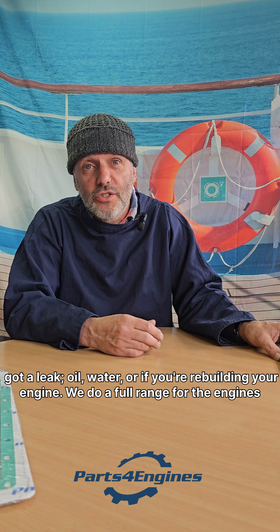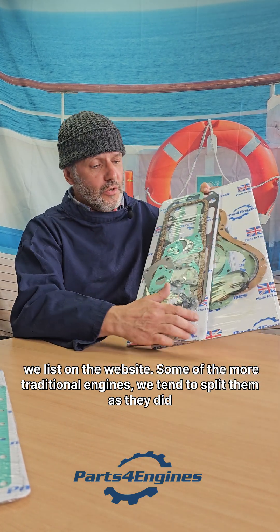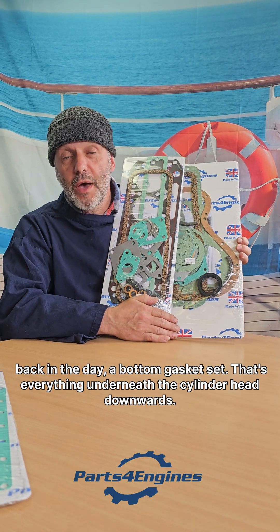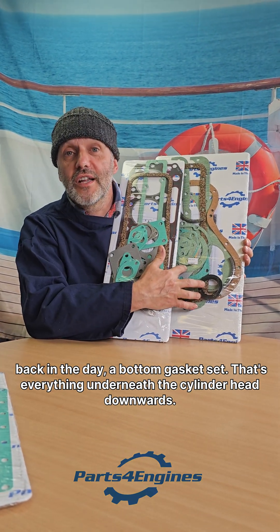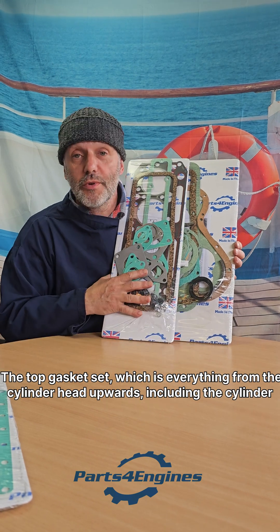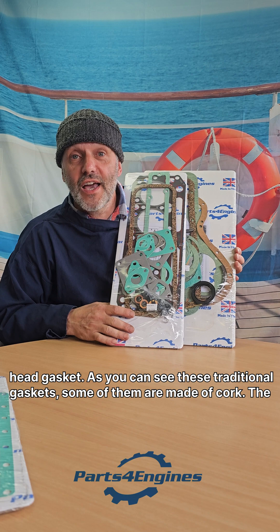We do a full range for the engines we list on the website. Some of the more traditional engines, we tend to split them as they did back in the day — a bottom gasket set, that's everything underneath the cylinder head downwards, and a top gasket set, which is everything from the cylinder head upwards, including the cylinder head gasket.